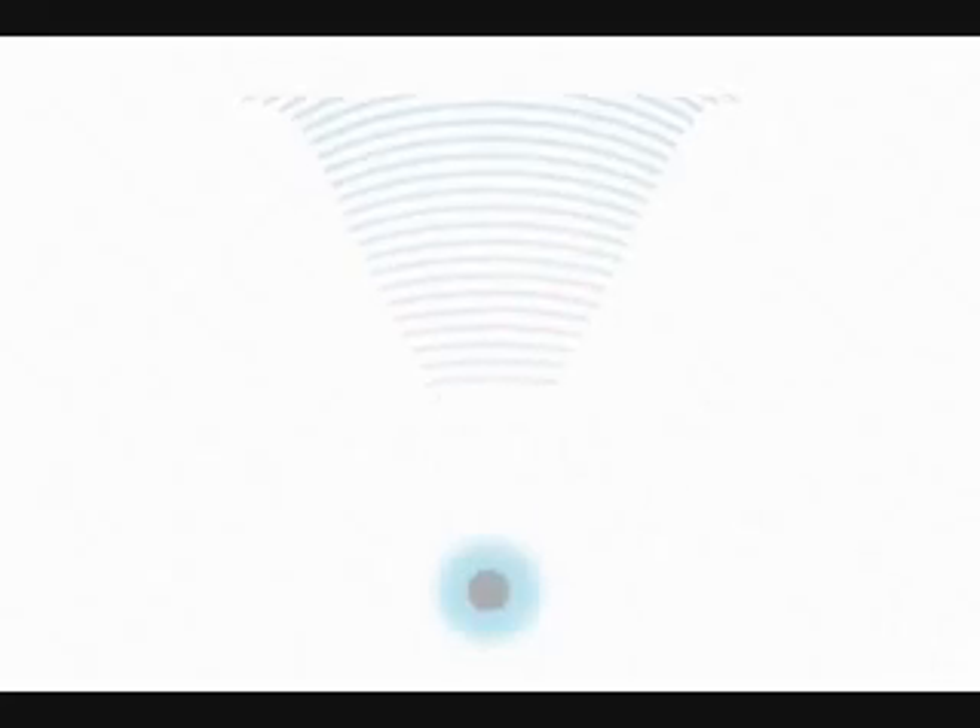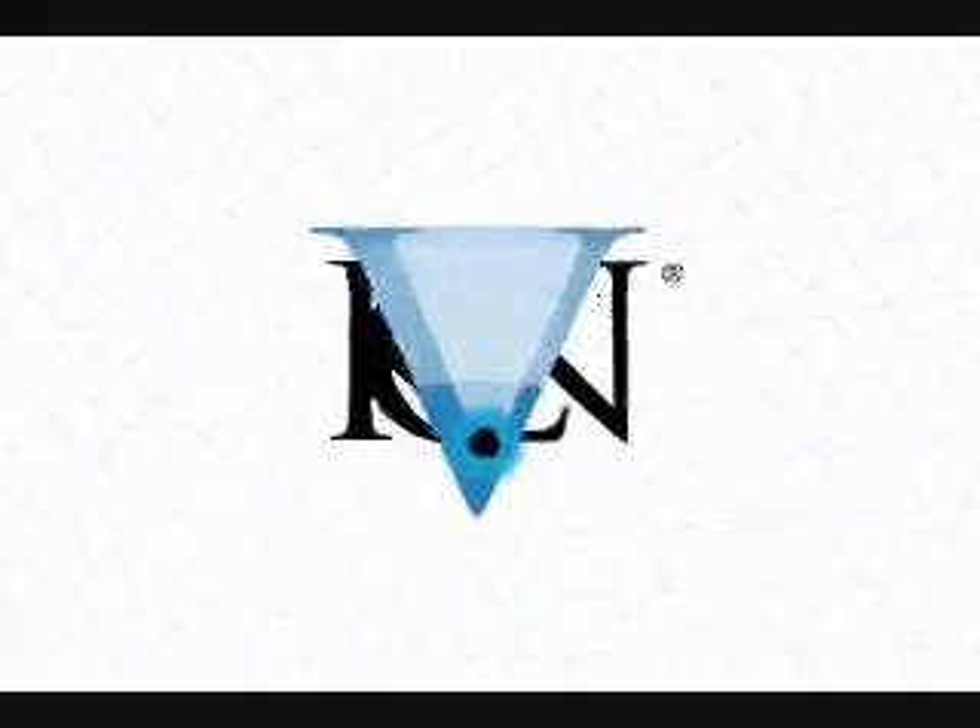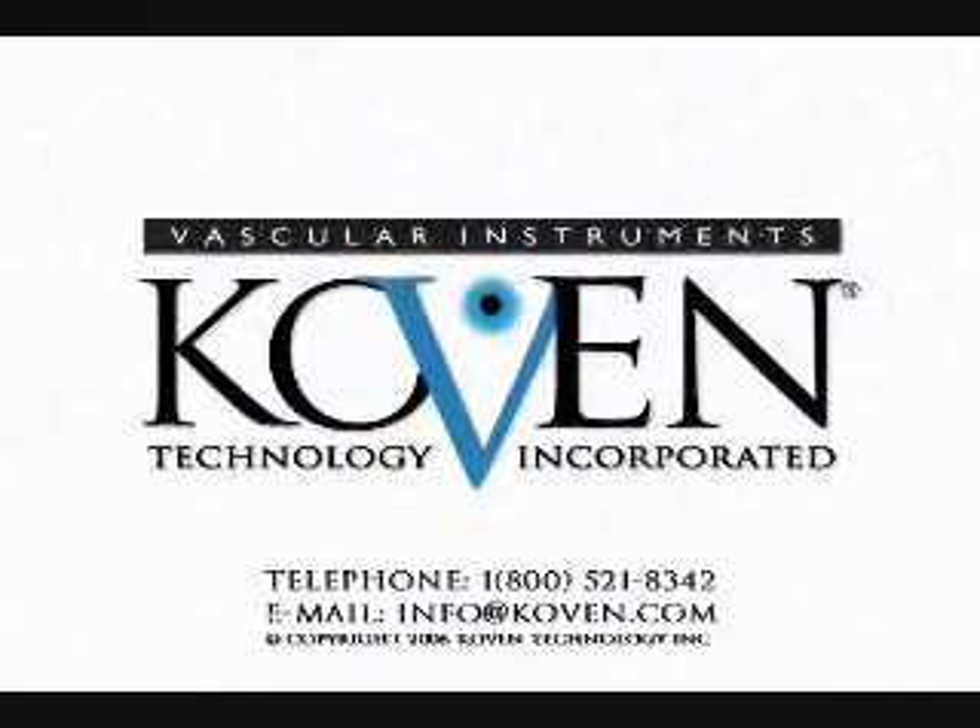The Coven valvulatome is the safe, simple, and effective way to perform valvulatomy during in-situ bypass graft procedures. For more information on the Coven valvulatome, please contact Coven Technology, Inc.